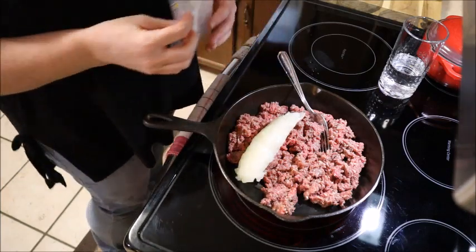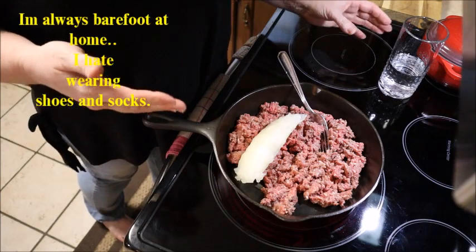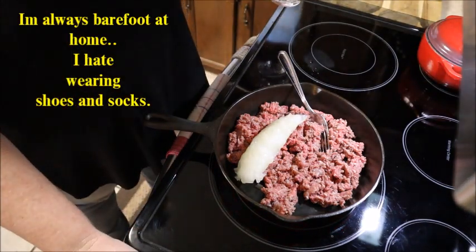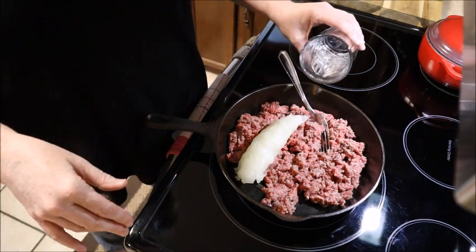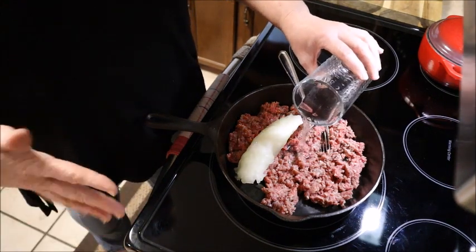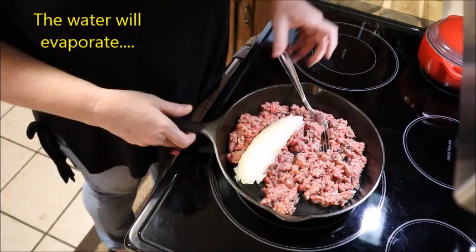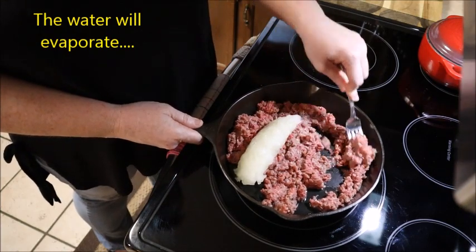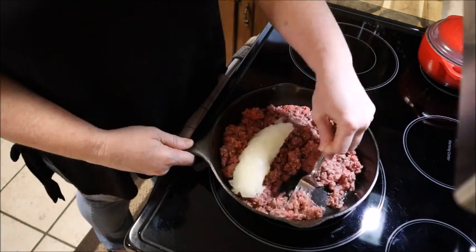Now I have a little trick that I use to get my hamburger really fine when I'm doing hot dog chili or spaghetti sauce. My son does not like really big chunks of hamburger, so I have to get it really fine. If you just put in about a quarter cup of water and mush it around, and as it's cooking just keep mushing it, you'll get that fine hot dog chili.